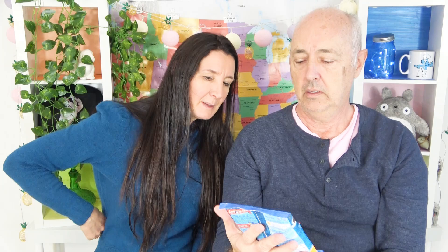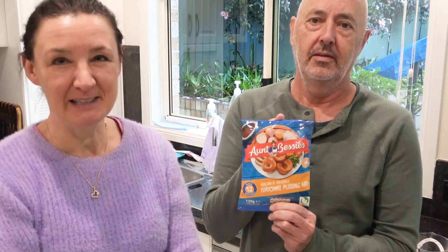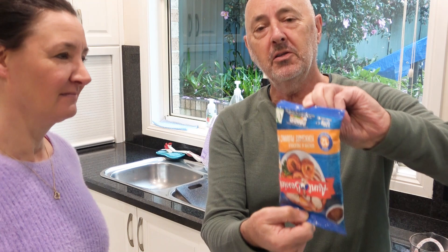Brian has also sent Aunt Bessie's golden and delicious Yorkshire pudding mix. Customs have been into it — there's a hole in the bottom, and as you just saw the packet was covered in dust, so I don't know how much has been lost. I think we should probably measure what's supposed to be in here and see how short it is.